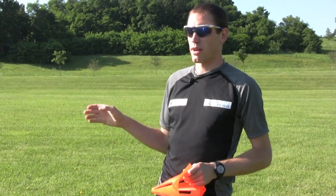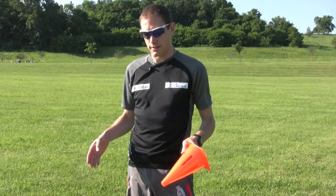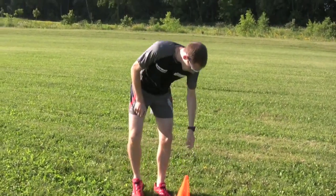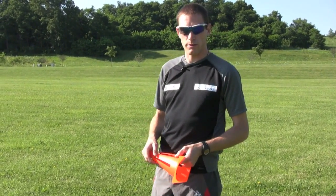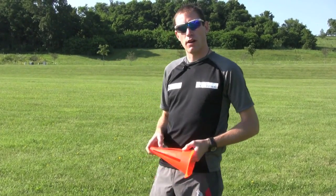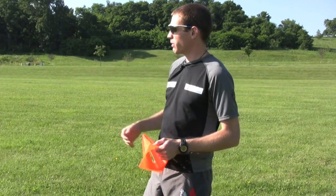We're going to do a running workout. Ideally this workout would be done on the track because you have the distances already marked out for you — 100 meters and 200 meters. We have a couple of cones and all you really need is place markers, so you can use anything from a water bottle to just a shirt on the ground. We've set our first cone here as the starting line, and we're going to go about 100 meters.